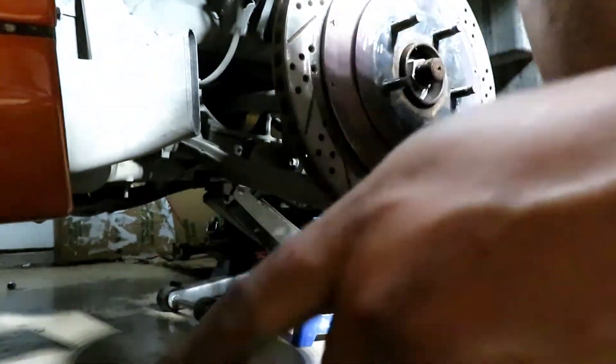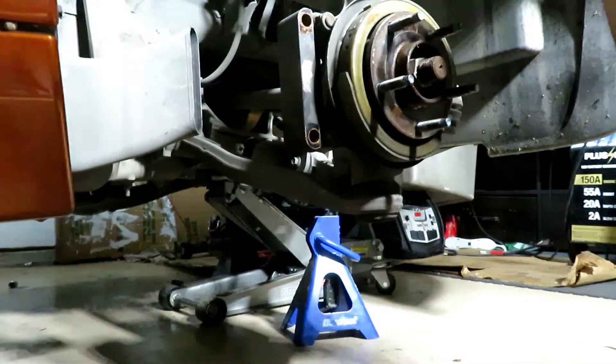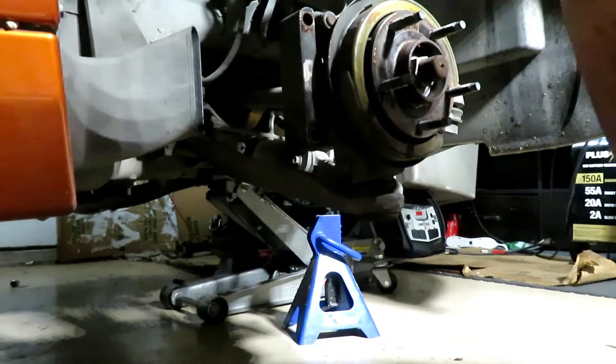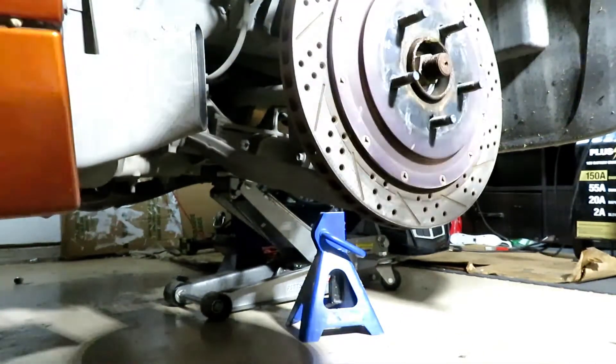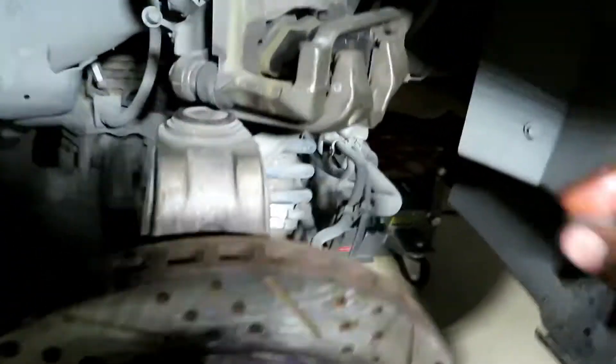Actually, I'm gonna take it off and put some grease on this bearing right here first. Okay, that's on. Next thing I'm gonna do is remove the two brake pads and slide in the new HP Plus pads.